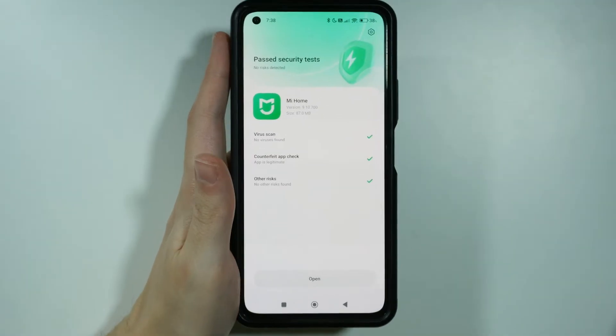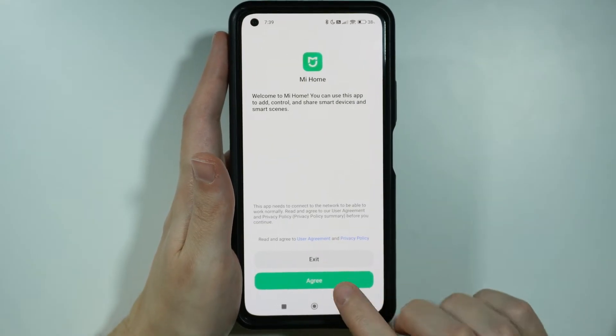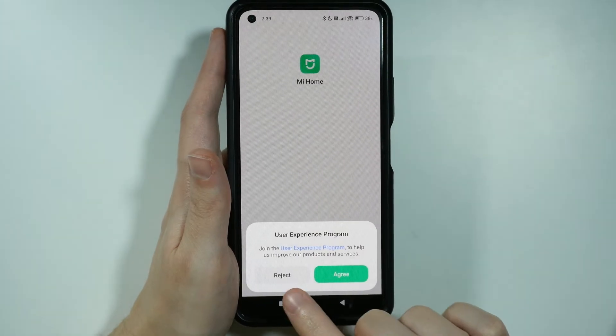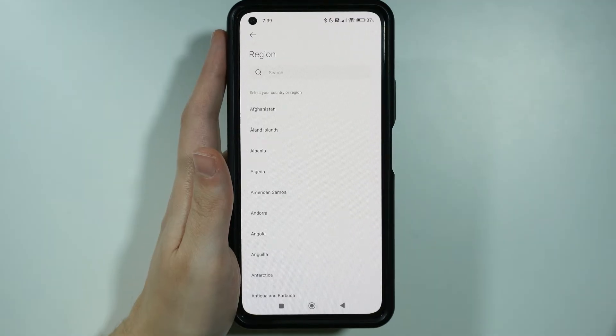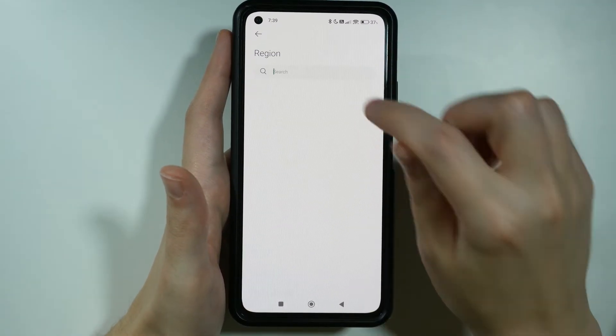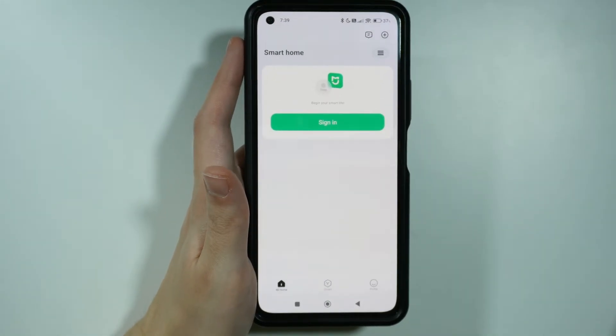Install it, and once it is installed, we need to open it. At first, we need to agree to the User Agreement and Privacy Policy, then we can reject the User Experience Program if we don't want to participate in it, and then we need to select our region — we can scroll the list to find our country, or we can search and enter the name of our country. After that, you should see the Smart Home menu.